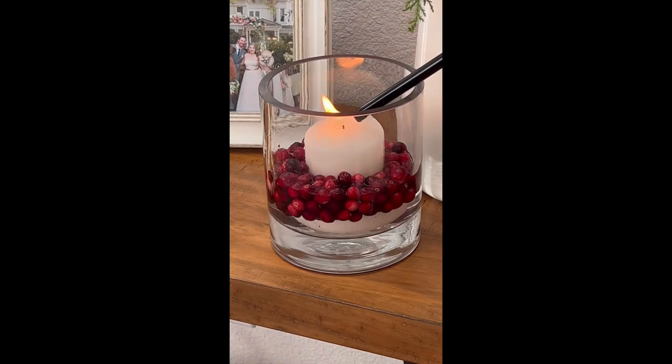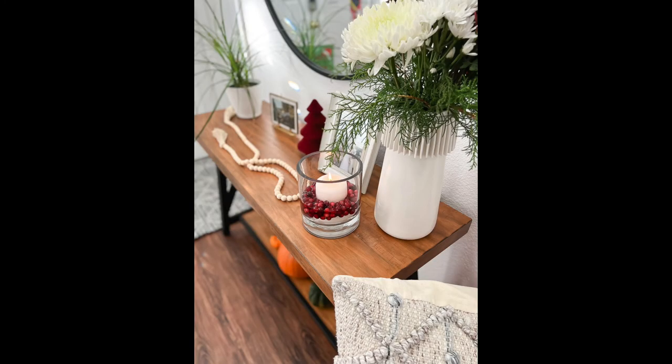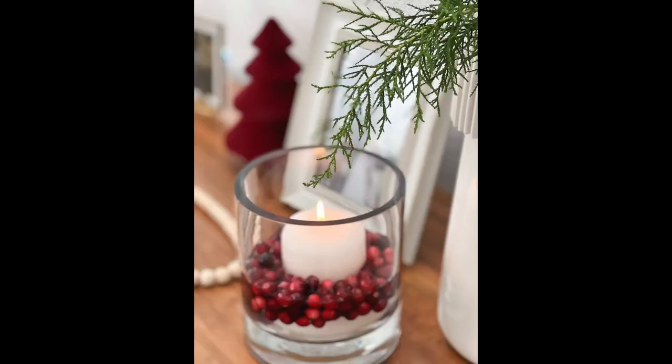There you have it — a super easy Christmas hurricane candle holder centerpiece. You could really use it anytime fresh cranberries are in the store. It looks super cute and brings a great pop of color to an entryway table or a holiday centerpiece.